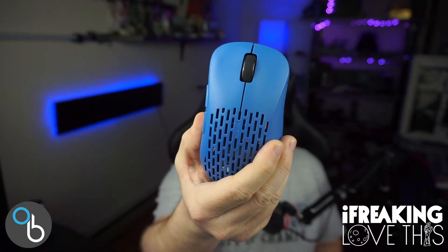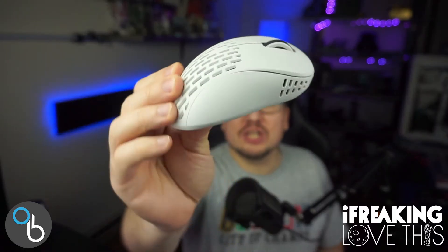What's up YouTube? It's Oli Beans and today we're going to be doing a Pulsar X-Lite V2 review. We're also going to be comparing it to the Pulsar X-Lite V2 Mini. Now the Pulsar X-Lite V2 as well as the X-Lite V2 Mini are wireless ergo gaming mice. I've been using both of these for a while now and I do love them both. So let's get right into the Pulsar X-Lite V2 review and comparison.